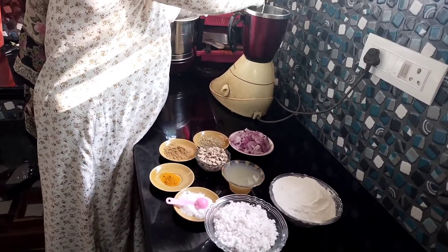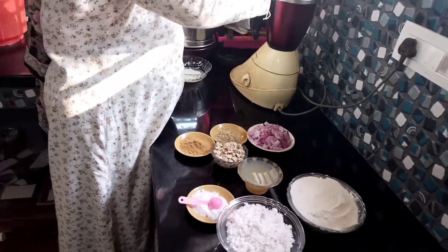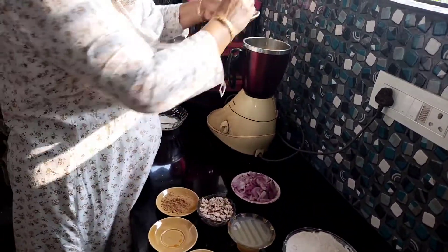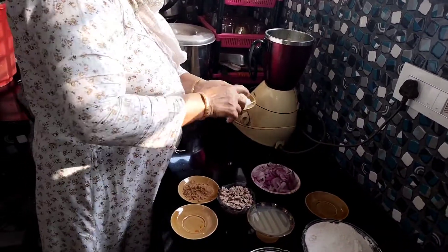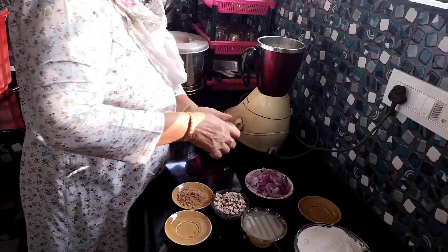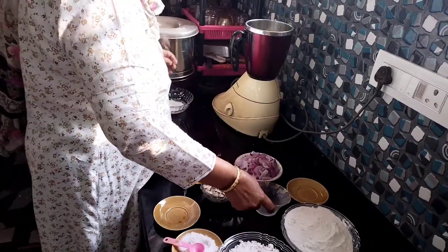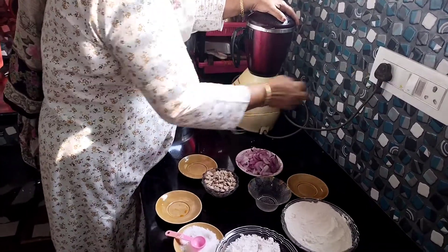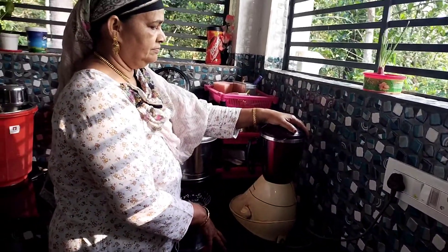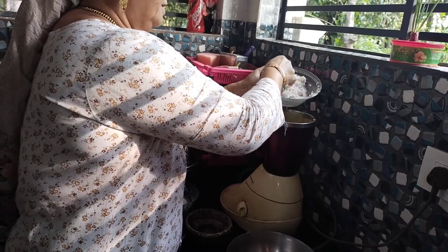I'll cook some spoons. I will cook well with the blade of the knife. Now I will cook them together — if you do not cook at some point, what is it?